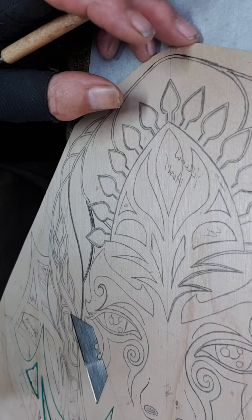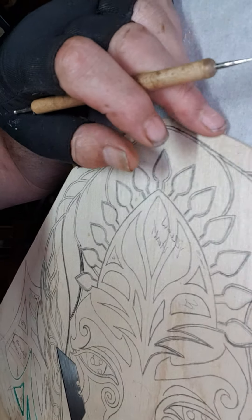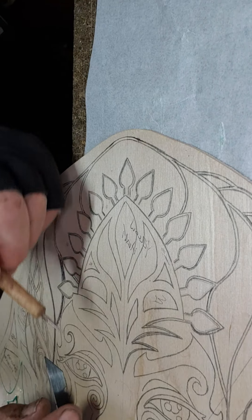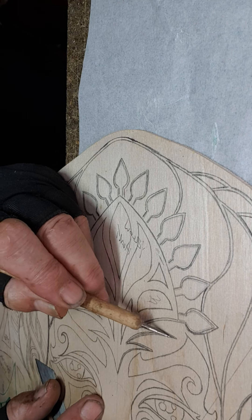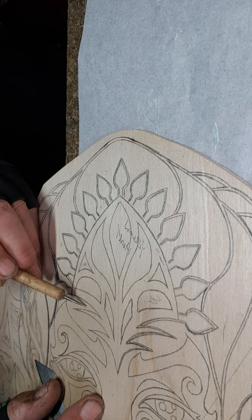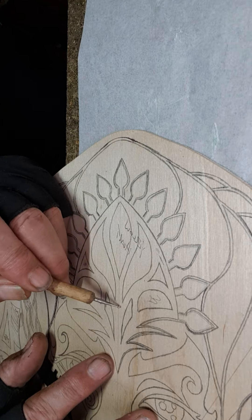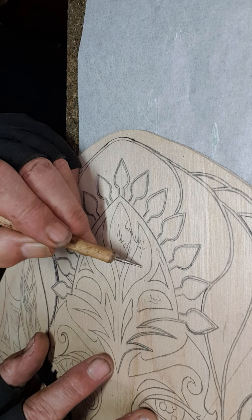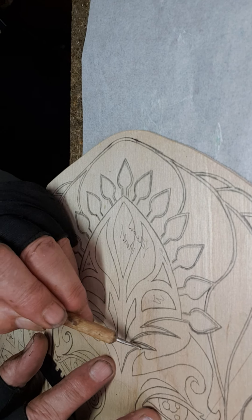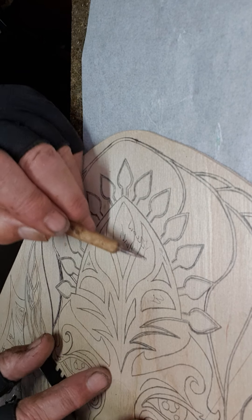And then the same will be done on this section here - you can see, you follow that line all the way round. Now I'm going to be doing - discount that shape, just count those shapes for now - the whole of this will be done in yellow heart, which is a nice...